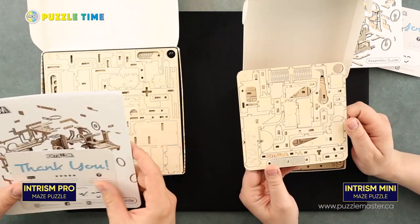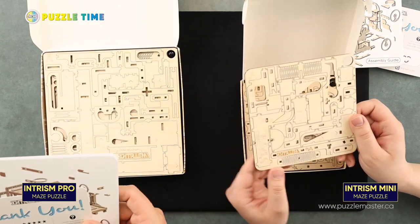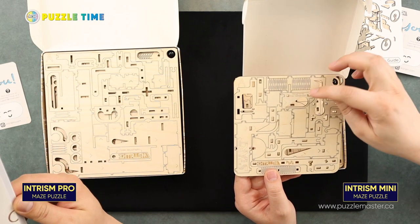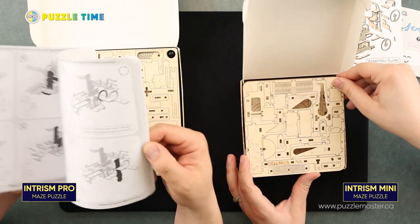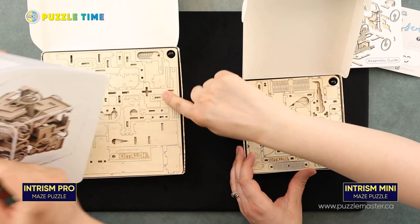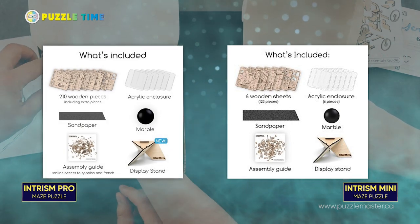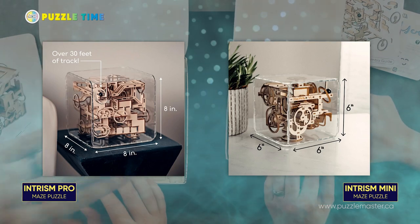We've got two different versions here. We've got the mini version, which is what Linnea has, and I have the Pro. It's designed by a guy named Kyle Vanderveer. The mini has 130 pieces and the Pro has 150. The difference in size is this is six by six inches and this is eight by eight inches.